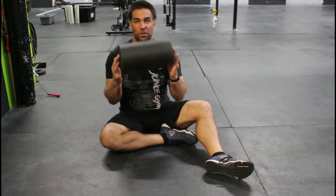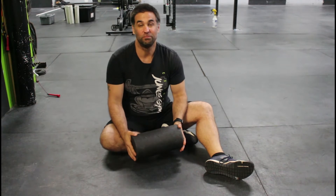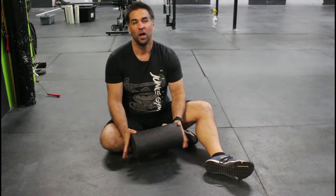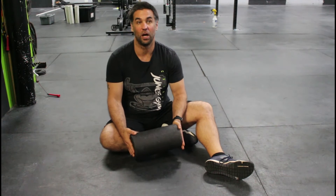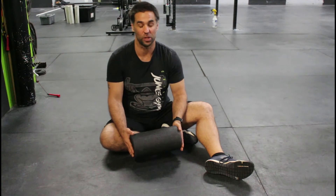Hey guys, Coach James here at CrossFit Jungle Gym, making use of the foam roller today. We're going to do the good old calf smash — a tried and true one, especially on days before and after a lot of running, or days where we're doing a lot of jump rope or even box jump work.